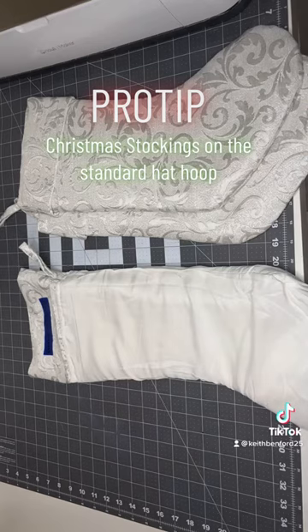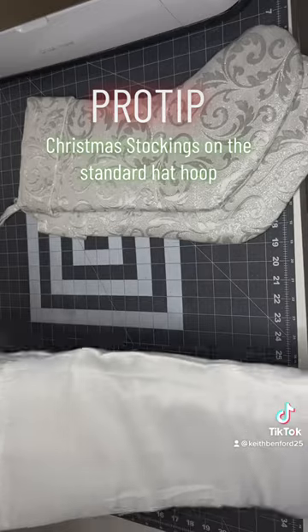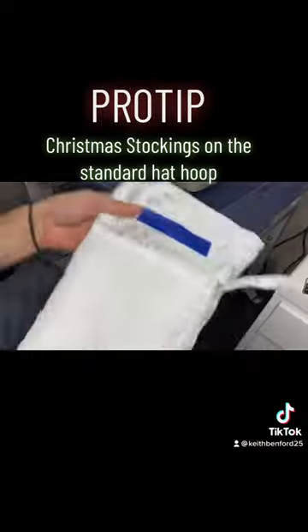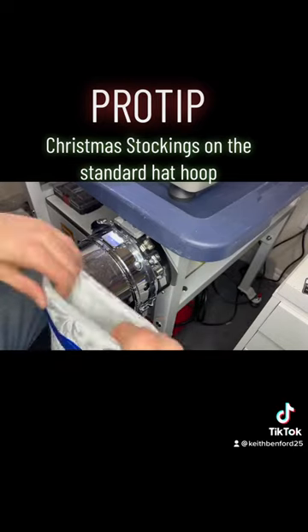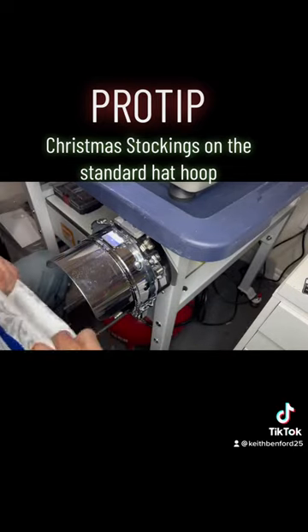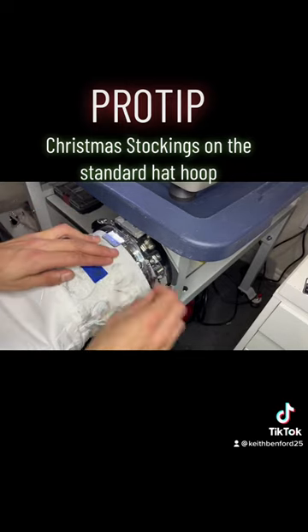Now I've got this stocking ready to go onto the hat hoop. It is flipped inside out. I got my tape where it needs to be, and I'm ready to go. So all I'm going to do is use one piece of cutaway backing — I think it's three ounce or 2.5 ounce, either one will work — and I'm going to slide it right over my hat hoop like this.